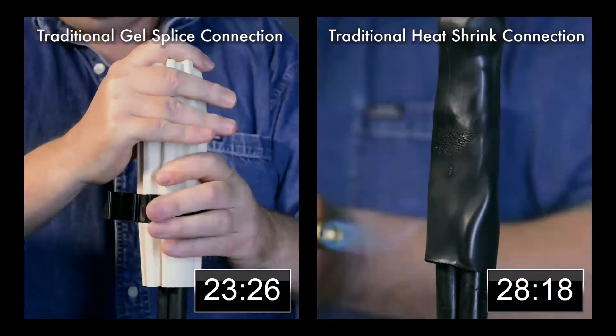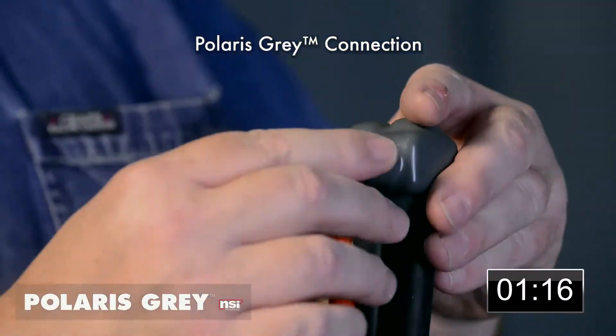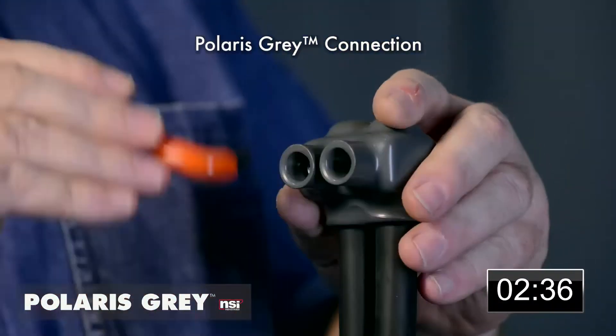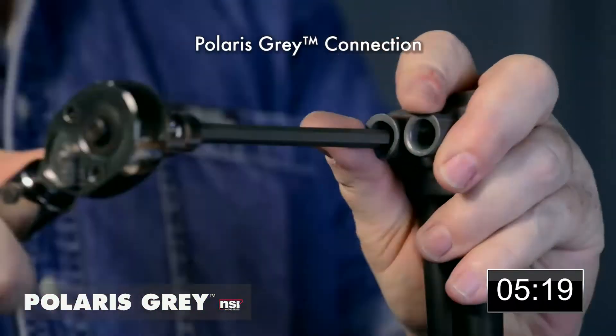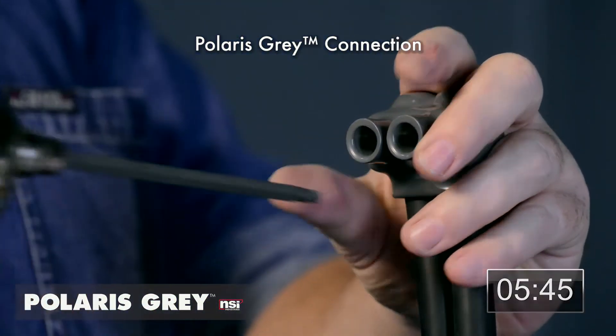These methods can take up to 30 minutes per connection and cost up to $100 per splice. Polaris Gray only requires a torque wrench and a hex key wrench. To make this same connection, simply strip the conductor, insert the conductor into the Polaris, and screw down the set screw.